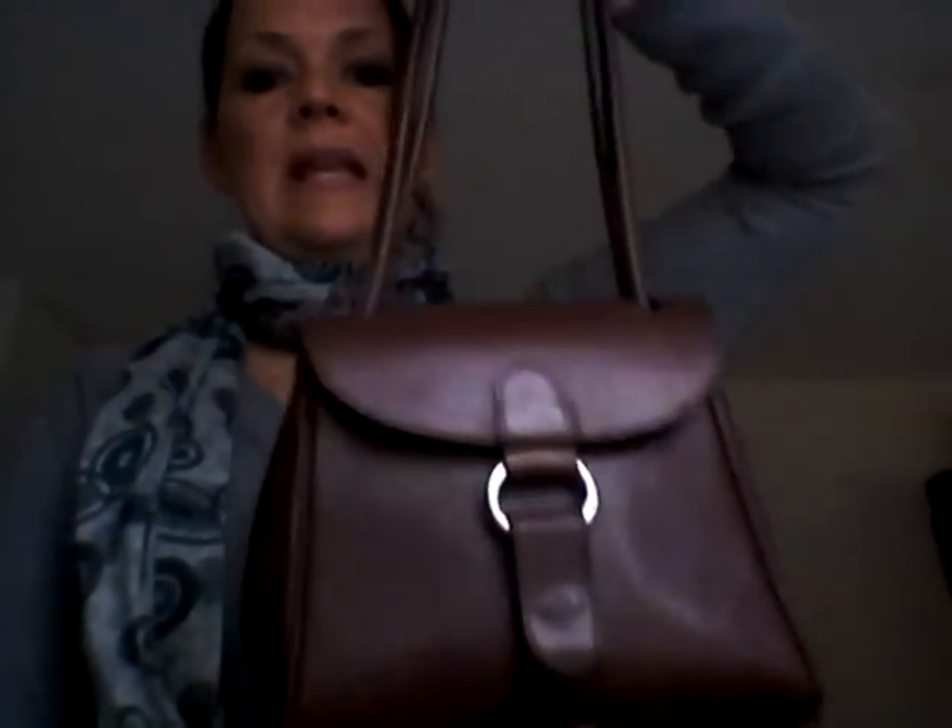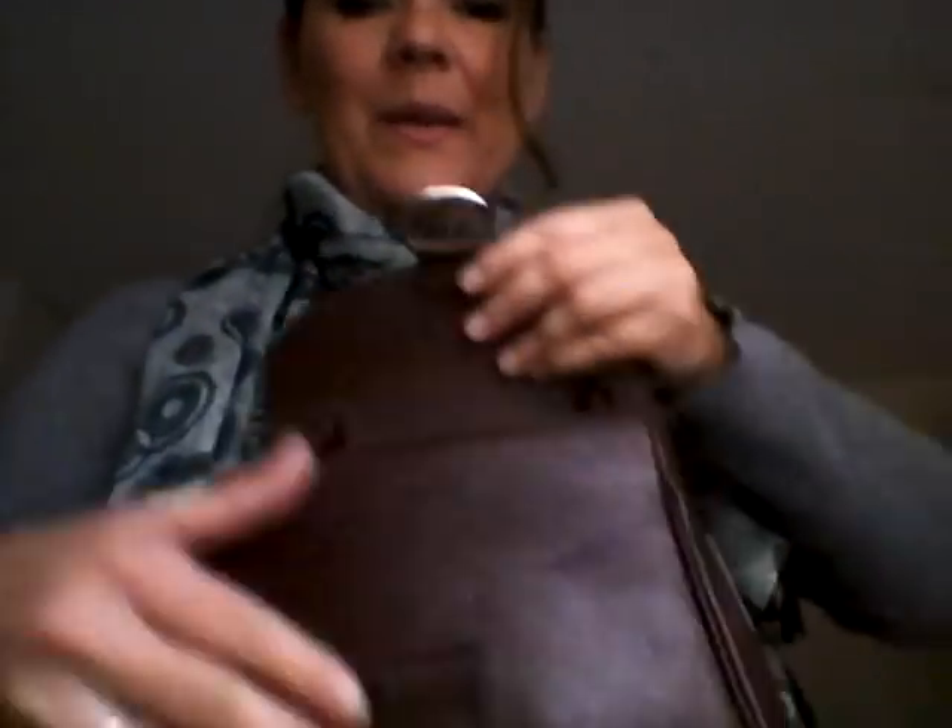And this is the second handbag that I love the best for when I pick up the kids and so on. This is my small, tiny lady bag. But again - Noah, calm! That's what I said - you should not stop when I do the video.